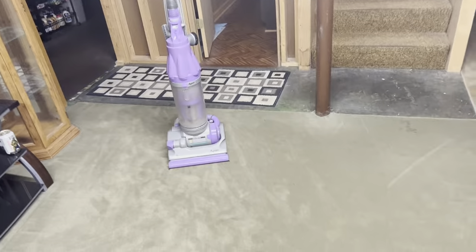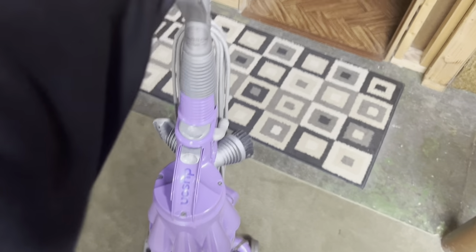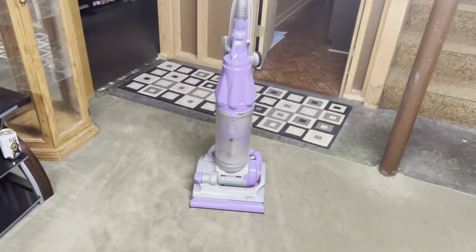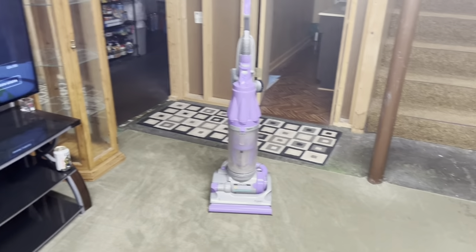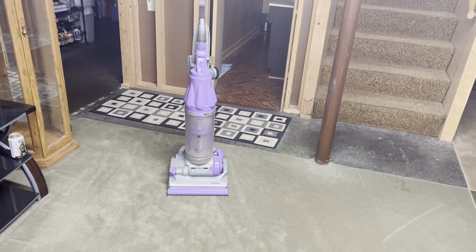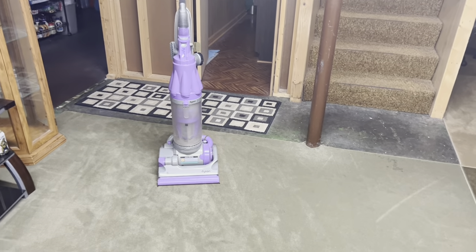How I acquired this machine is actually different than the rest of them. This vacuum I've actually known almost my entire life. The thing about this was it was my grandmother's, and the sad truth on how I got it is she unfortunately passed away last December, right before Christmas. One of the things I wanted was the vacuum cleaner since I was mainly the only one to use it.